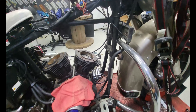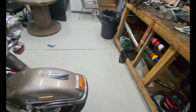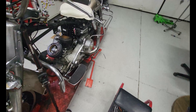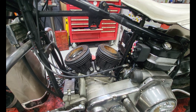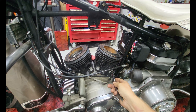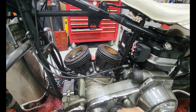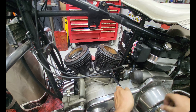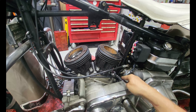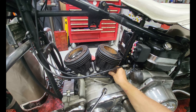Okay, let's go to the other side. A little something to think about on this side - this is your starter solenoid, so you've got 12 volts straight to the battery right here. Make sure you have your rubber cover on or your battery is disconnected.